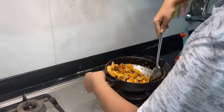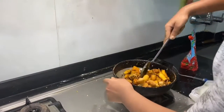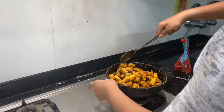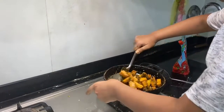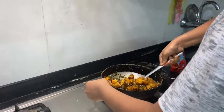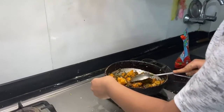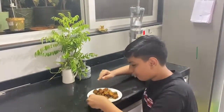We are using lots of fish here so it's hard to stir. You can use however much fish you want. Now we are mixing the fish. We will show you the fish on the dining table. The marination for the fish is in the description box.